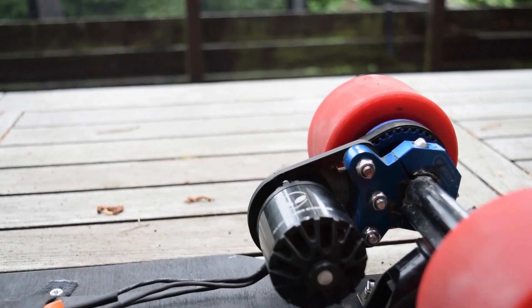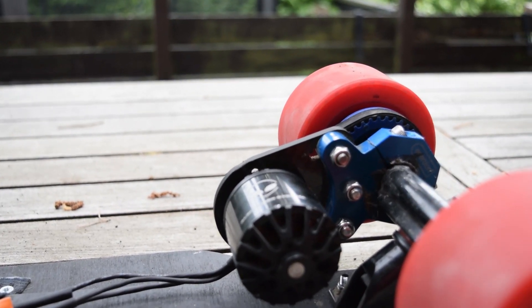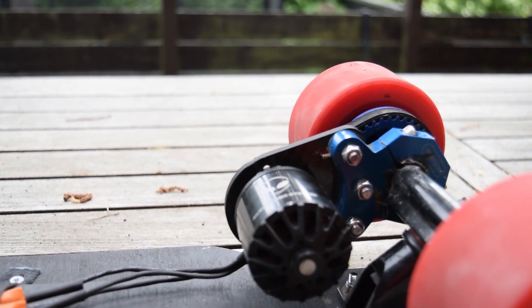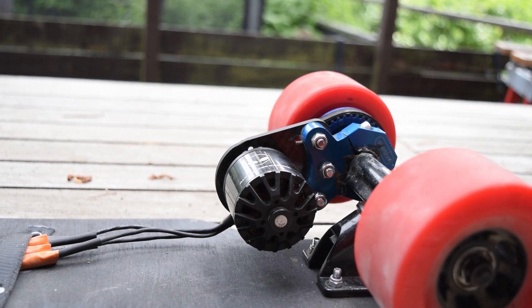The motor is an Alien Drive Systems 2200 watt 270kV motor. It's got plenty of torque. I've gone up hills and I've had no problems yet.